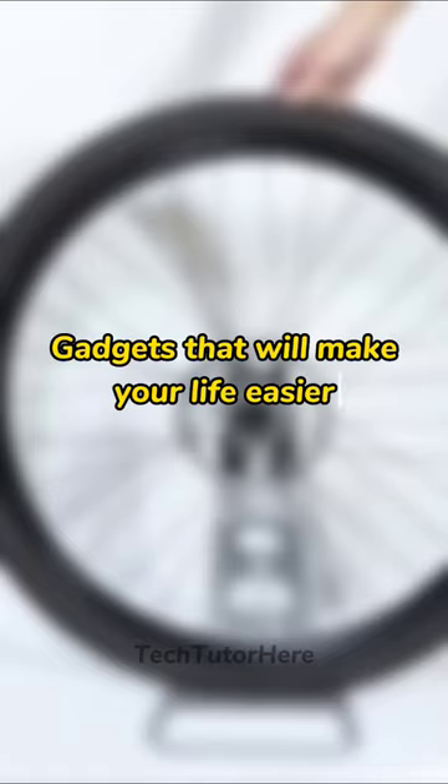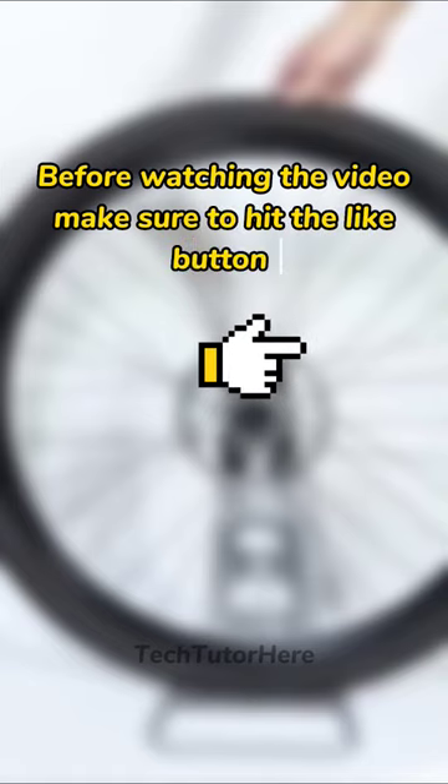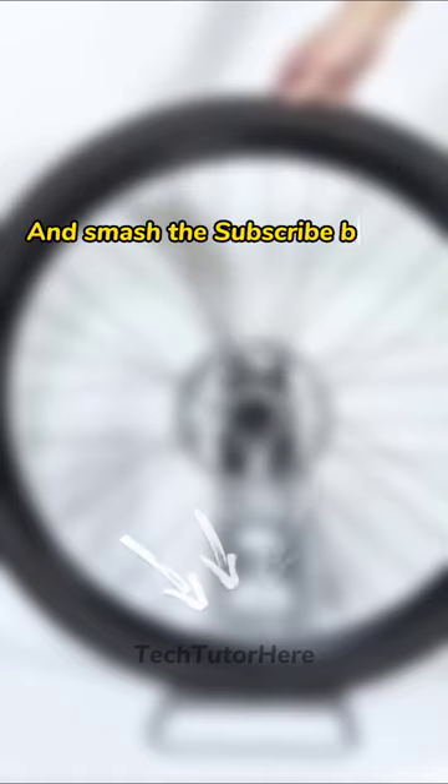Gadgets that will make your life easier, part 2. Before watching the video, make sure to hit the like button and smash the subscribe button below.